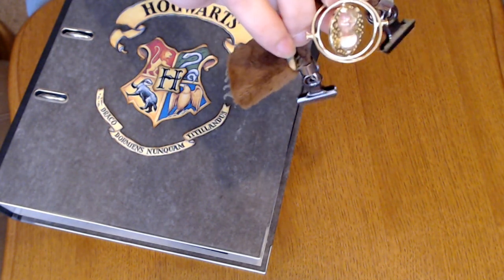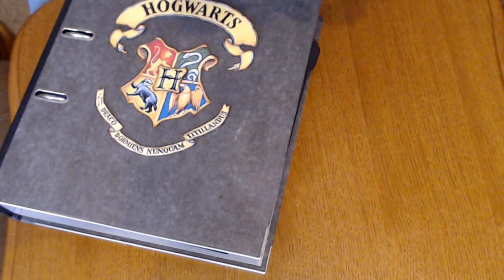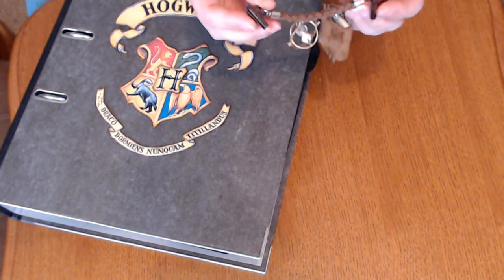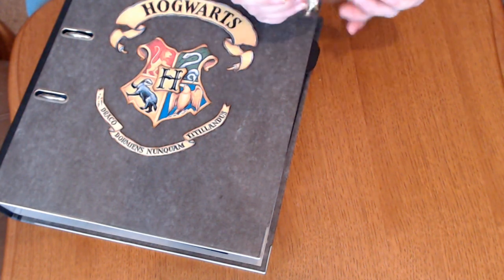and the Time Turner, and these were bought online. Nothing I made, but it's on a leather bracelet that I cut down so that it would fit the width of the book, and then held on with a bunch of clips.